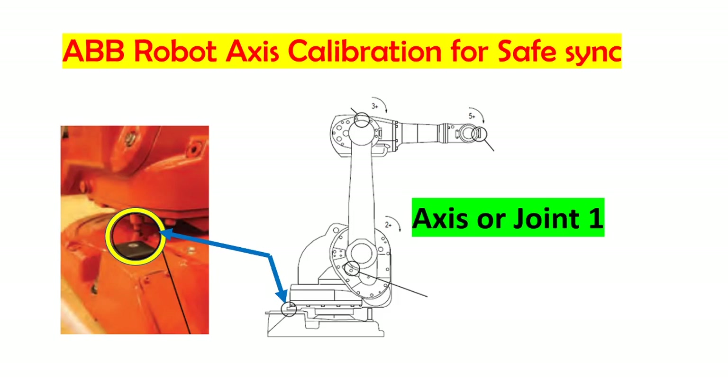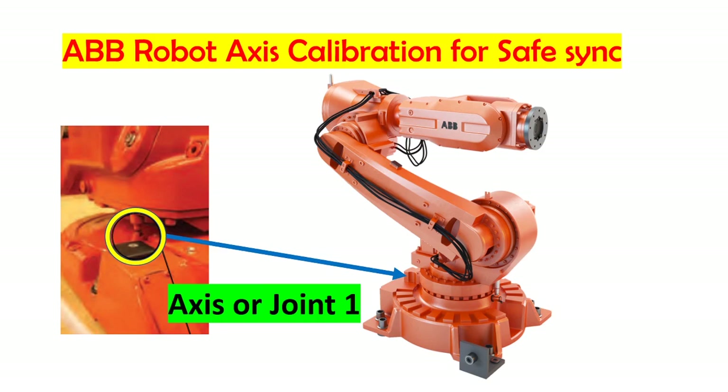Today, our topic is how to calibrate an axis robot. You need to calibrate the robot pendulum or axis if your robot battery is drained, or if you have a lot of alarms on the revolution counter.